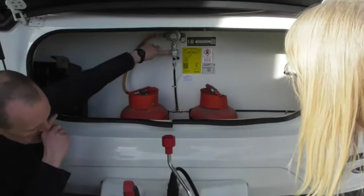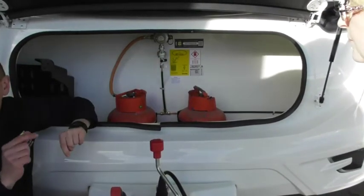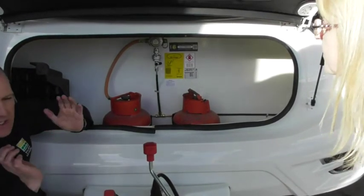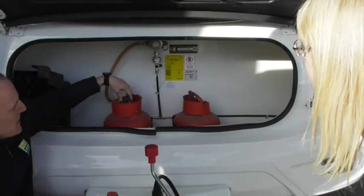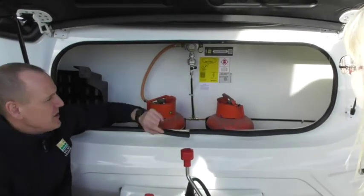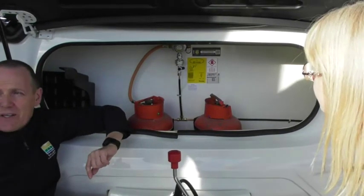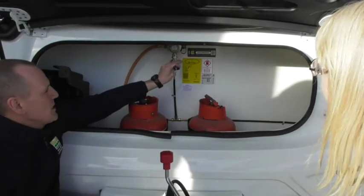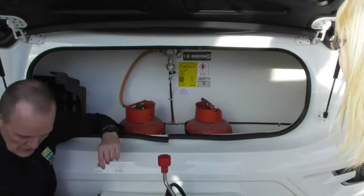We've also got a crash sensor. Inside there is a little ball bearing — as it says, it's a crash sensor. If it senses a crash, it will cut the gas supply off. Obviously the safest idea is to always turn the gas off when you're travelling. But that is a safety device. If you're not getting any gas inside, it may be that it has operated — you might be driving to the site and gone over a road hump and it's set it off. All it is: get a pen, it's just a reset button. Push it in, hold it for about two or three seconds, and it will reset.